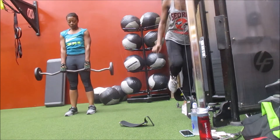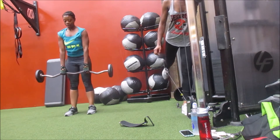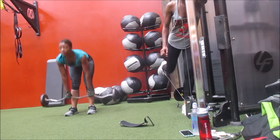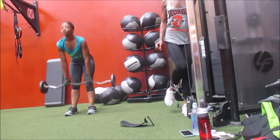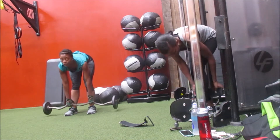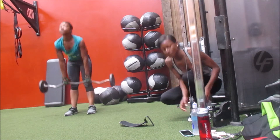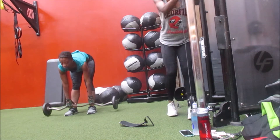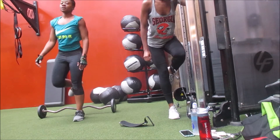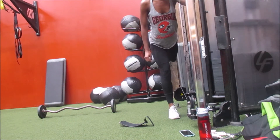Here we are doing deadlifts and glute kickbacks. When doing deadlifts, always make sure you keep your back flat, push through your heels, and at the top, squeeze your glutes and thrust your hips forward to get that tension in your glutes and hamstrings. The weight I'm using is light, so I do higher reps — about 15 to 20 on deadlifts and 12 to 15 on glute kickbacks, for three sets each.